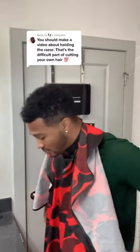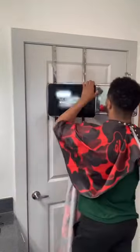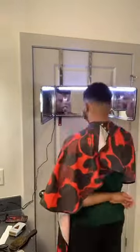We're about time for a cut. I got a comment on my last video asking if I could do a tutorial on how to use a razor. So I'm gonna give myself a fade and show y'all how to use a razor.